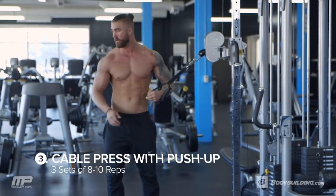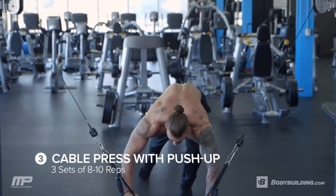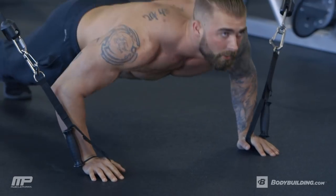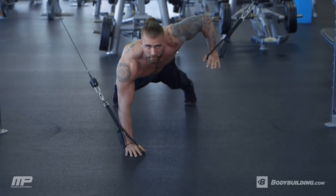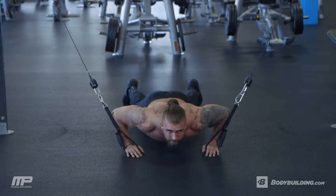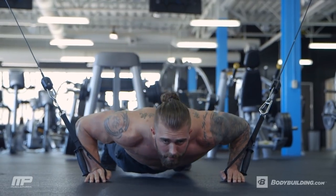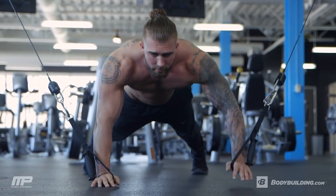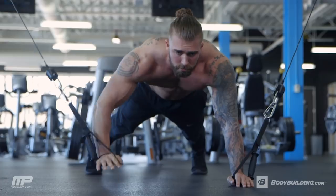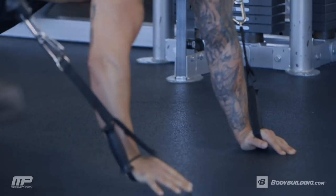The next exercise is going to be a cable press with a push-up. This is a totally different exercise — you're going to attach the cables to your hands, go down into a push-up, and then do a cable press with each hand. We're going to go three sets on this, staying within the 8 to 10 rep range, trying to increase the weight each set. This is a great way to combine two exercises into one — it's going to destroy your chest compared to just doing push-ups or just doing cable presses. We're combining the two to make it an even more dynamic movement.